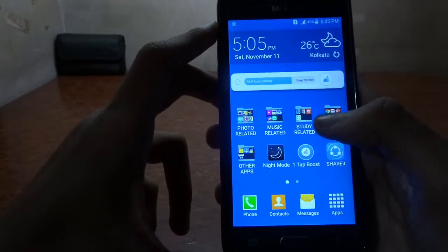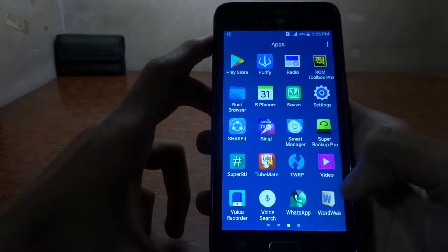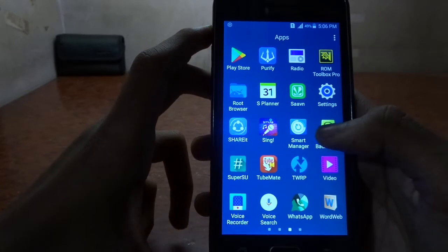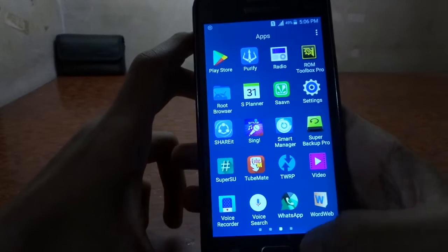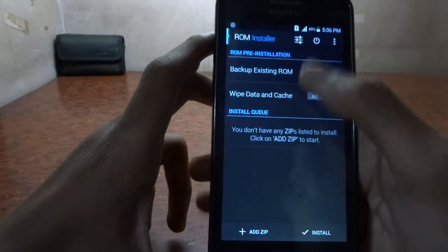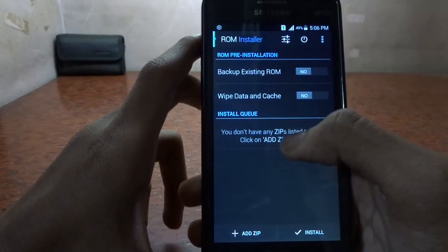It will be very easy if you follow our steps properly. We are going to flash Android 6 on this Samsung Galaxy Grand Prime, which is stuck on Lollipop with no official updates. You can make things easier by downloading an app like ROM Toolbox, which will help you install the ROM properly and even schedule the install.